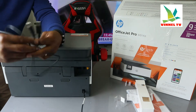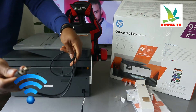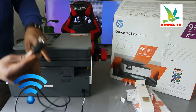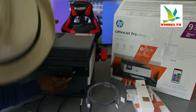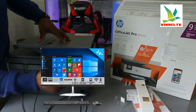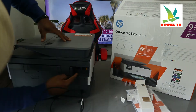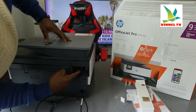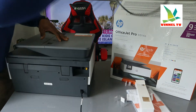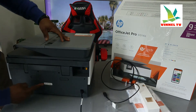Bear in mind this printer is dual band — you can connect it via Wi-Fi network or via USB cable. The USB cable is not included in the packaging. The USB cable goes in here and the flat end goes to the back of your PC. Just beside the USB cable, we have two telephone line ports for the broadband, for you to connect this printer and use it with fax.